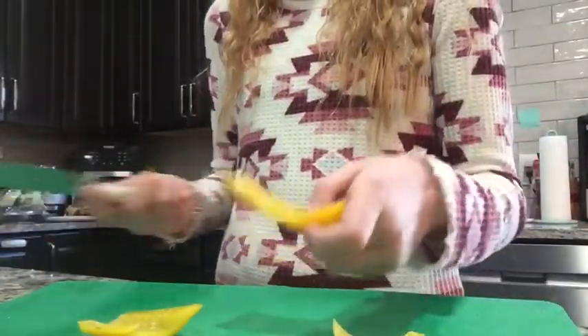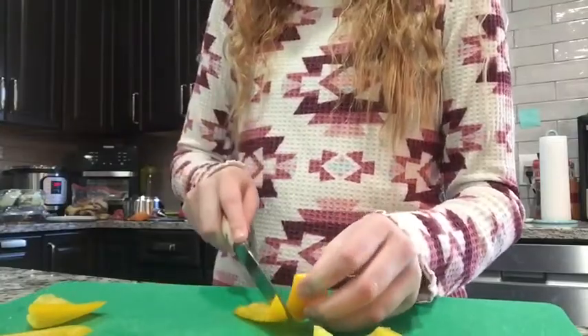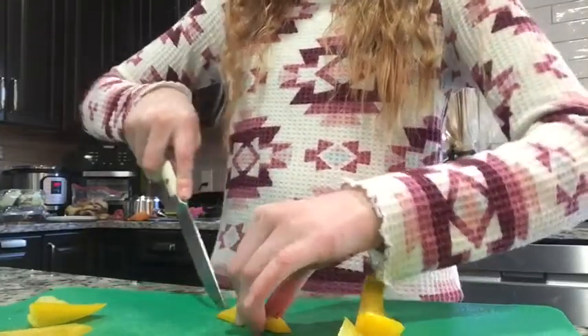Hi guys, welcome back to my channel. Today I'll be making turkey pinwheels, so let's get started. We're going to start with some chopped up bell peppers, and I'm just going to slice them into strips for this.